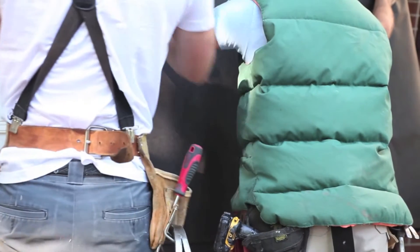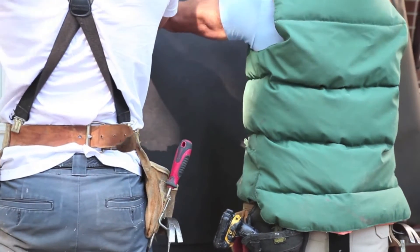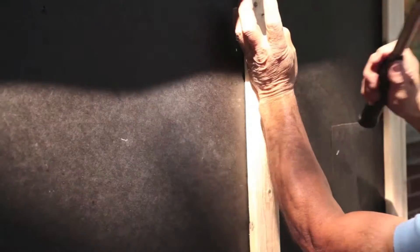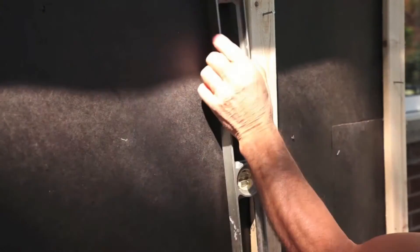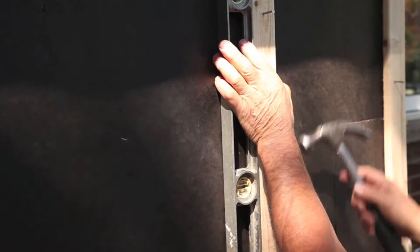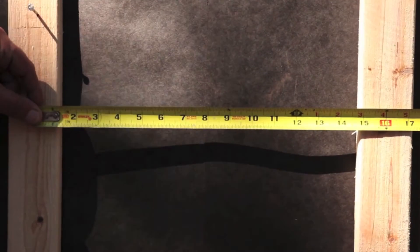All exterior wall surfaces must be even so that your new vinyl siding will be straight and look sharp. Install furring strips 12 inches on center, or a solid nailable sheathing prior to the siding if needed, to level the surface or provide sufficient material for three-quarter inch fastener penetration.